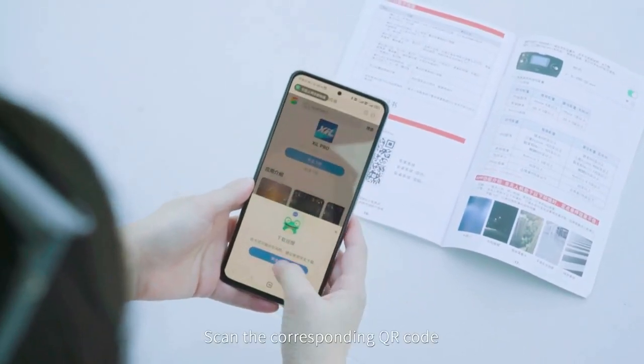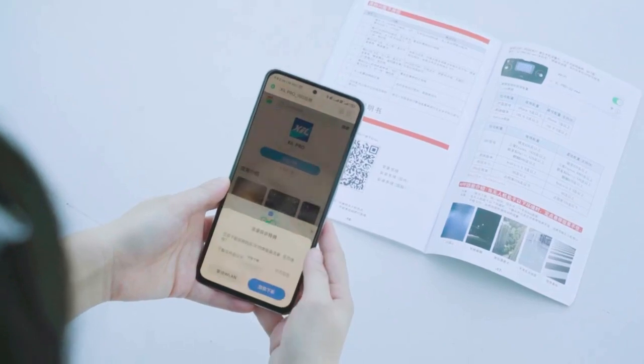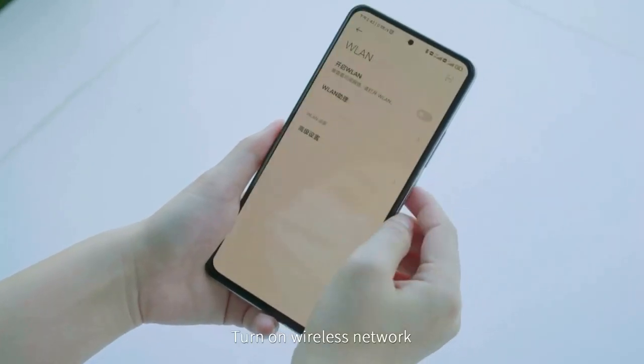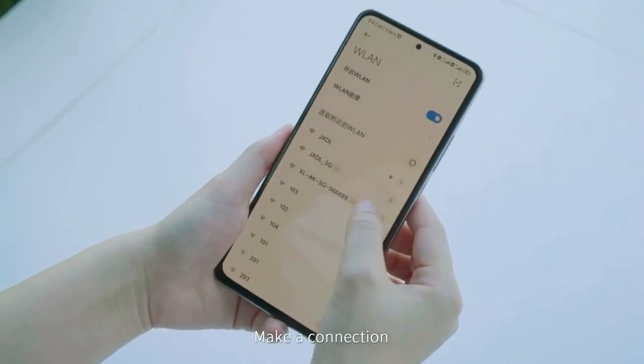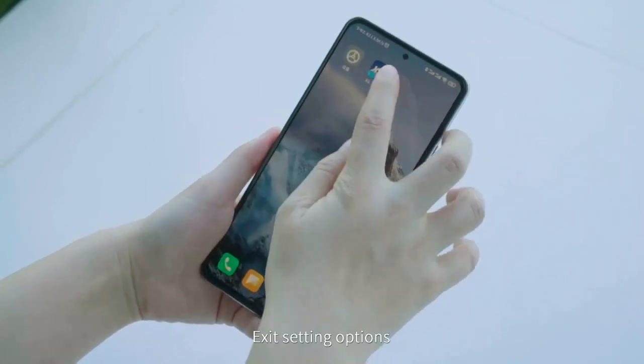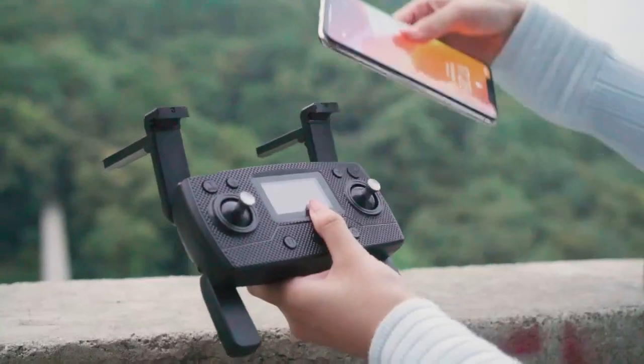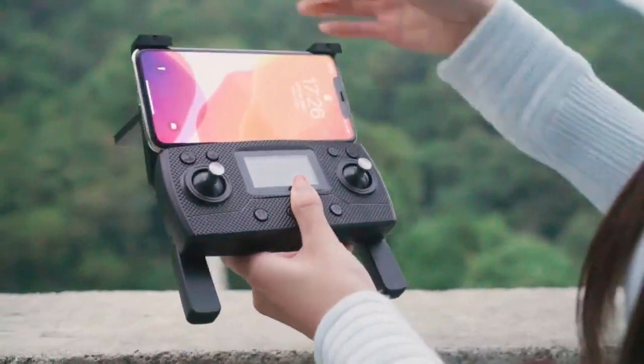To connect to Wi-Fi: scan the corresponding QR code, download the app, and enter the phone settings. Turn on the wireless network, find the device, and make a connection. After a successful connection, exit settings, open the software on the phone, and use the dual camera switch — click the camera switch button.